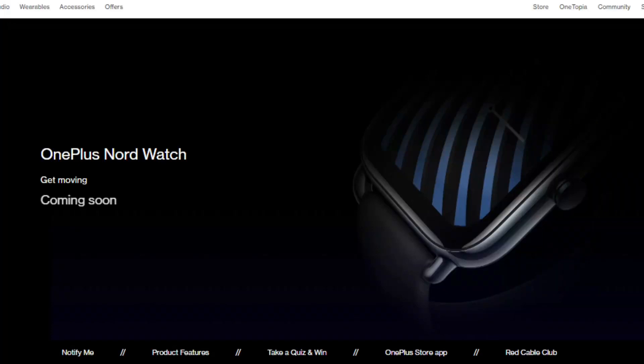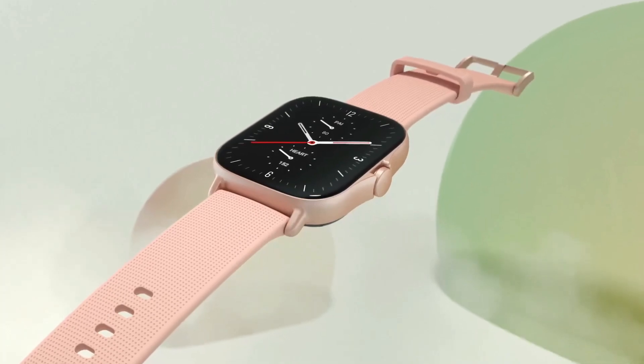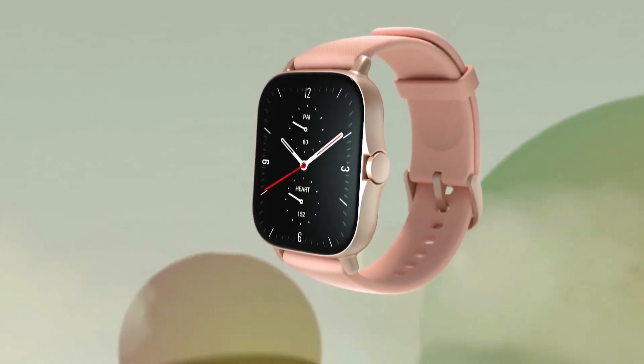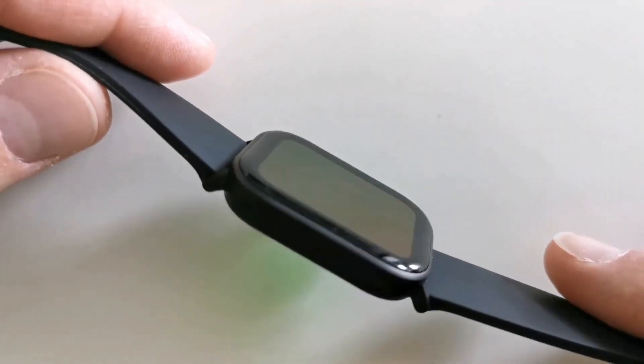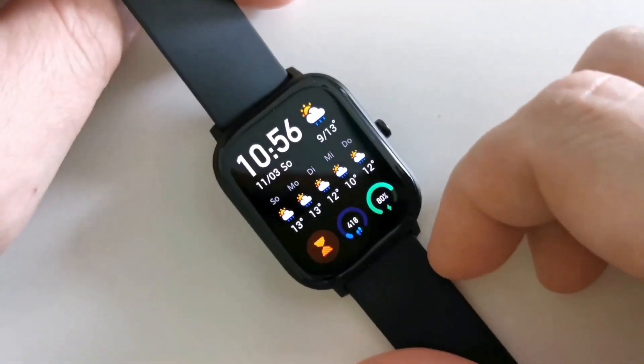A microsite for the Nord watch has gone live on the OnePlus website. Furthermore, the smartwatch has acquired the India BSI certification. Therefore, it is reasonable to anticipate that the OnePlus Nord watch launches soon. Before its formal introduction, Ishan gave us an exclusive glimpse at the Nord watch, and the leaked renders have made the Nord watch design public.